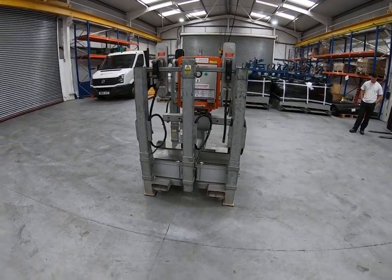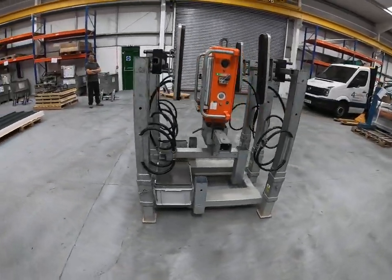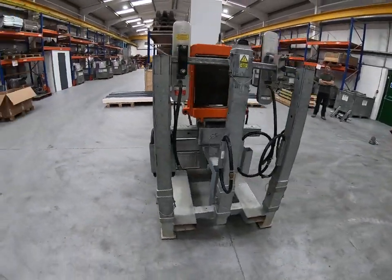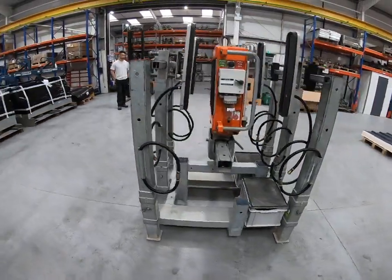When the machine arrives on site, it will be packed into a transport cradle, exactly as shown here. The cradle will contain all the components you need to lift the roof panels that you've told us you're going to lift. If you think something's missing, please tell us as soon as possible.